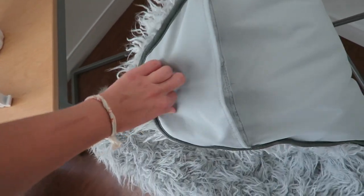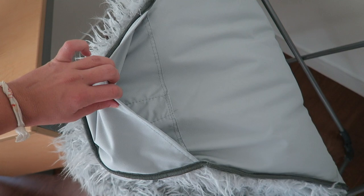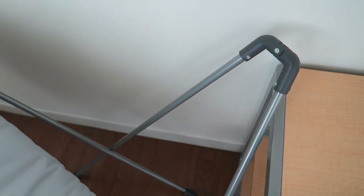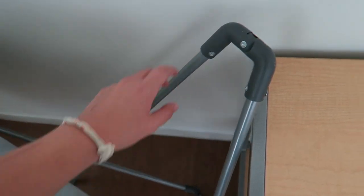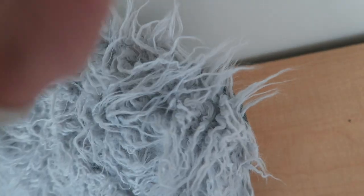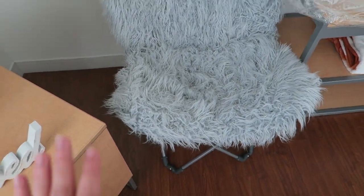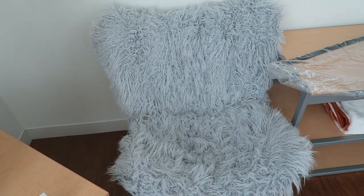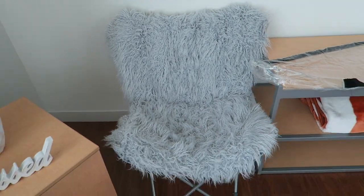The best part is that I can literally disassemble it and take it to a different room if I need to. It has these really handy slip-ons, and you just take this sturdy frame out of the packaging. It's really light, but I've had no problems getting it set up. When I want to put it back, I just slip it over and it fits perfectly. This is seriously one of the best chairs I have ever purchased and I honestly have zero complaints.